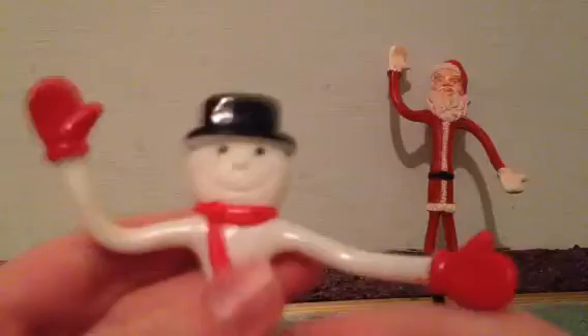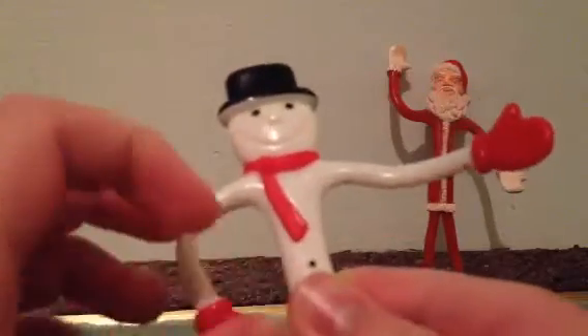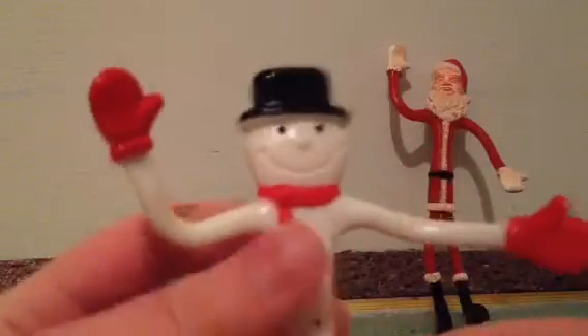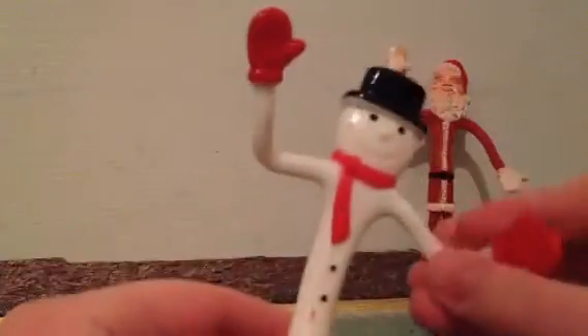And this one is a snowman — just a generic snowman. I don't think it's supposed to be like Frosty the Snowman or anything like that. And this one's actually broken. The wire in it is worn out and broken. These are older, so they're not in the best condition. This one can bend a little bit, but you can tell that the wire's just broken in it. And this one doesn't bend too much — only like that, basically.